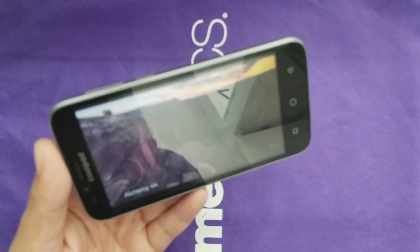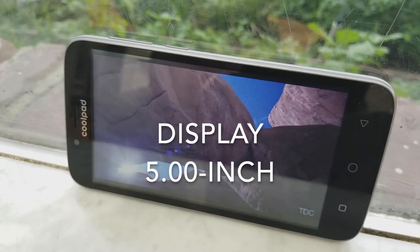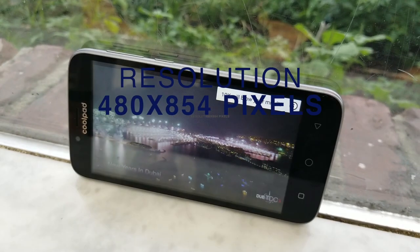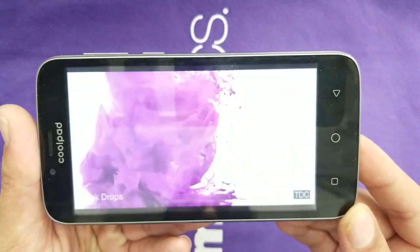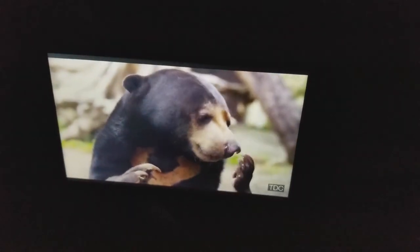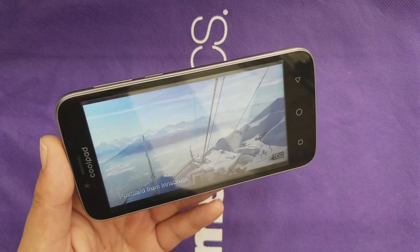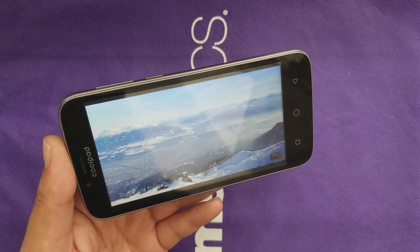The front has no LED notification light, just a 2-megapixel front camera. Now the display — one of the worst things on this device. We have a 5-inch display with only 480p resolution, which is also the maximum resolution you can get on YouTube. From the front everything looks normal, but once you go to an angle, everything starts washing out. We have less than 200 PPI, and in my opinion this is the worst thing on this device, though we can't expect much from a budget phone like the Cool Bad Default.